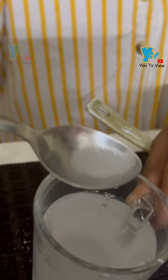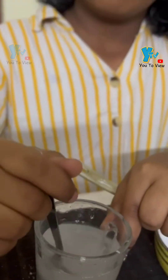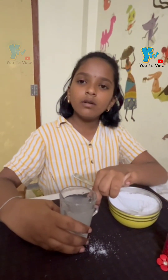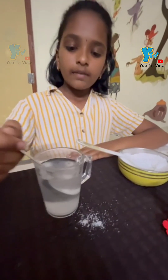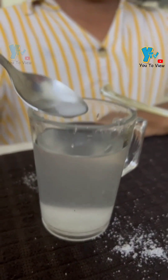See, it is not dissolving in the water. Once the saturation point is reached, the excessive salt will not dissolve in the water. After some time, the excessive salt has settled at the bottom.